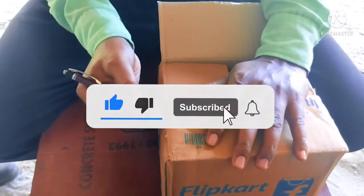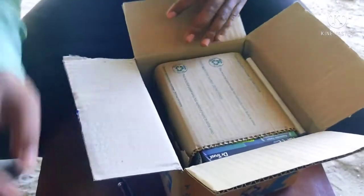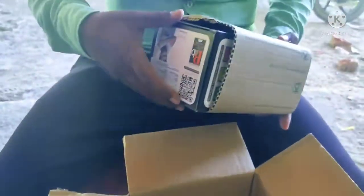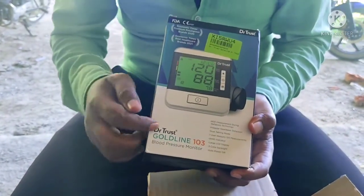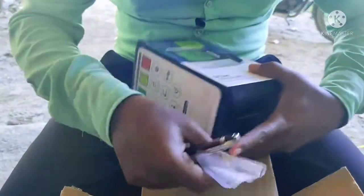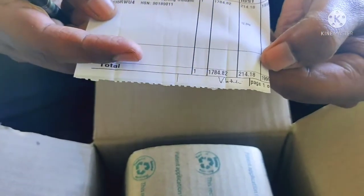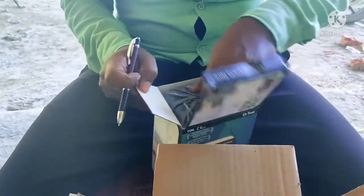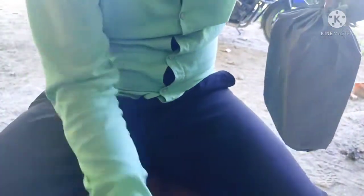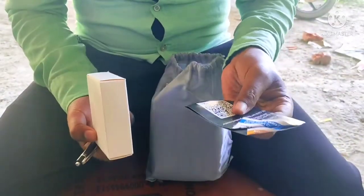This is the DT check-in. I'm going to open it. There it is — it's a merge. Now we will open it. Inside the bag I will set it — this is the warranty card.